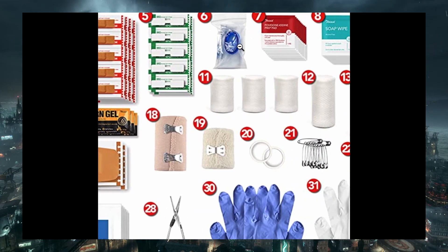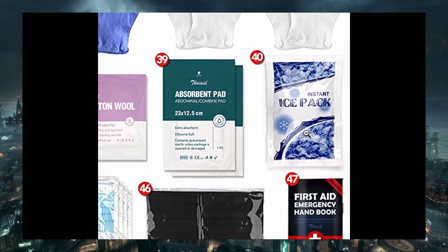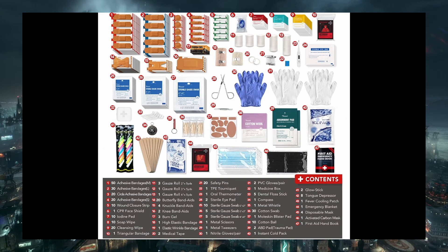I'd also recommend adding over-the-counter painkillers like ibuprofen or Tylenol, as not all kits may come with it, or it could be a topical version which may not be enough. The key point is that once you buy it, make sure to go through the kit and understand what each item does and what it's for, so if a situation occurs, you are better prepped.